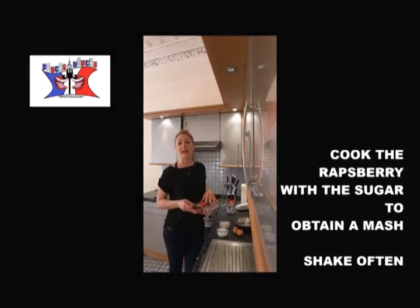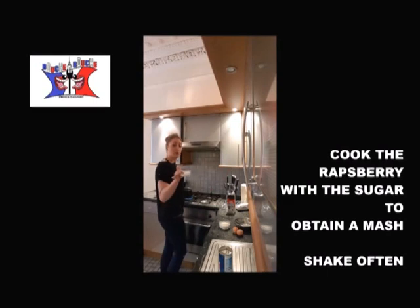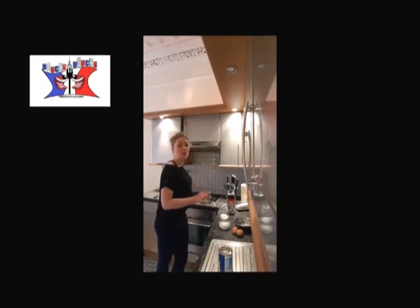Step 1: you put your raspberry in a pan and you warm it at a low heat until it becomes a mash. You put the sugar in there, you stir until it becomes smooth, and you take the pan out of the heat — you don't want it to boil.